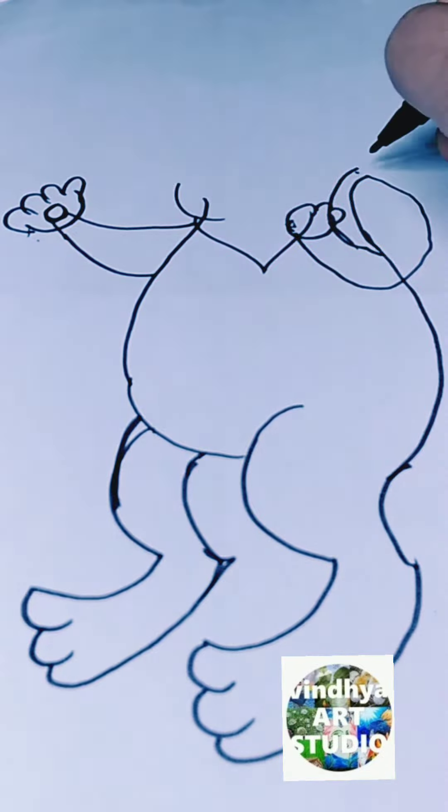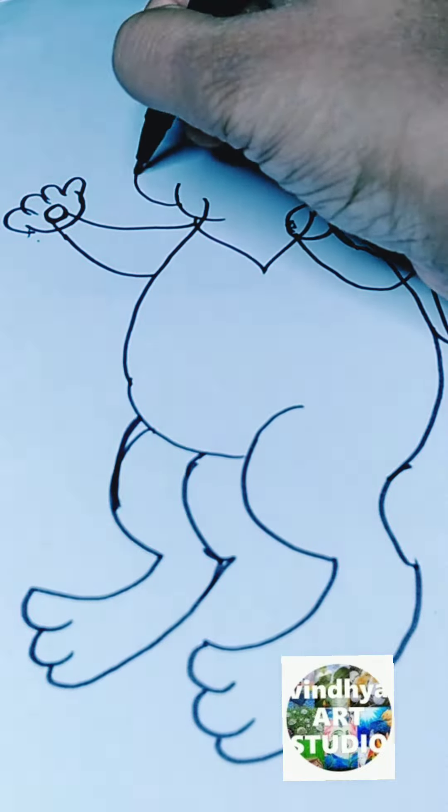After that, I used two half-circles to draw the hands, and after that I draw the palm. After that, I used the cuboid to draw the bag.